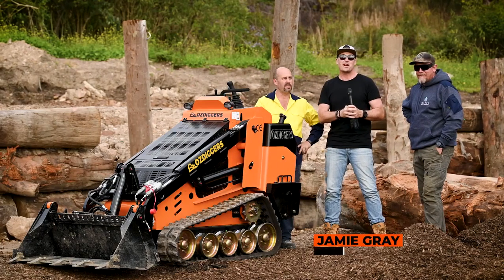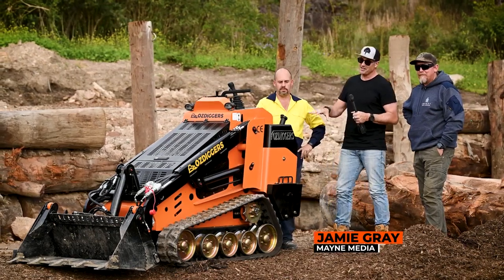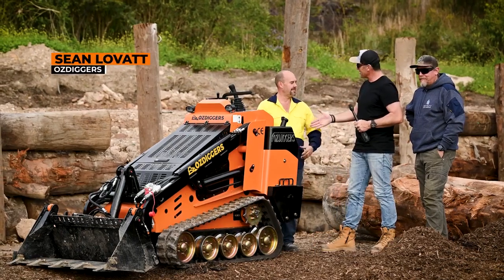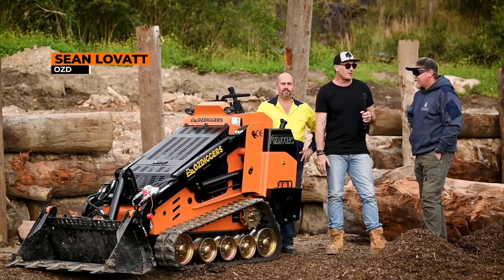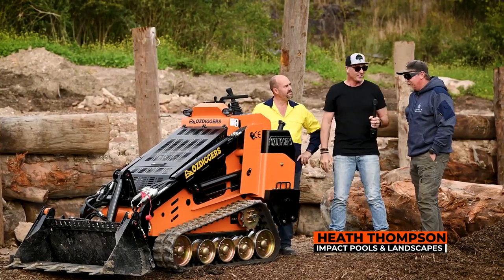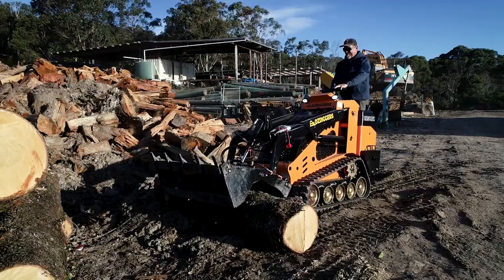G'day guys and girls, my name is Jamie Graham. Welcome to another Landscape Contractor Magazine test drive. We've got a lovely looking orange machine here from Oz Diggers and we've got Sean down here to have a chat with us. And to put this bad boy through its paces, we've got Tomo from Impact Pools and Landscapes.